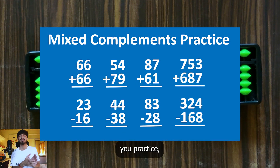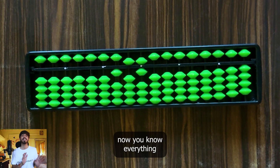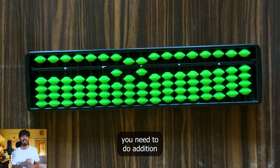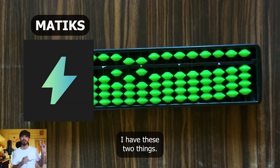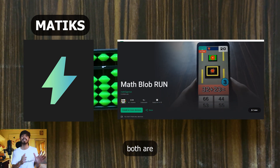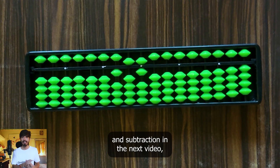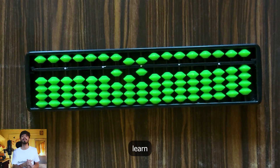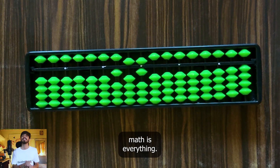The more you practice, the faster you will become. Now you know everything you need to do addition and subtraction swiftly on a soroban. The next step is practice. For practicing, there is the Matix app and Math Blob Run — both are really cool games to practice mental math. In the next video, we will learn multiplication on soroban. Thanks for watching, and always remember: math is everything.